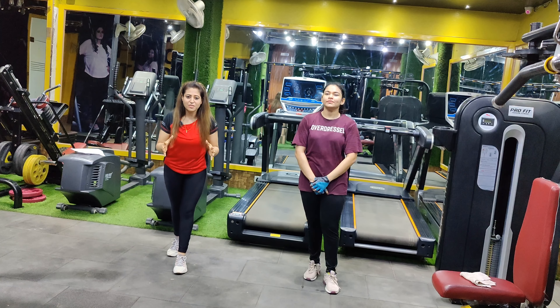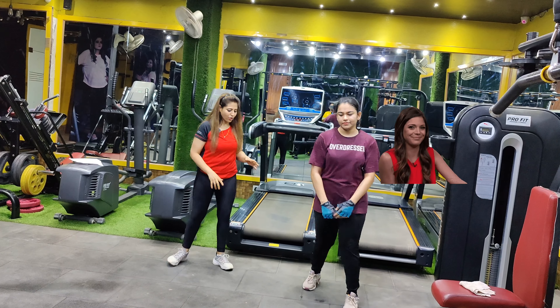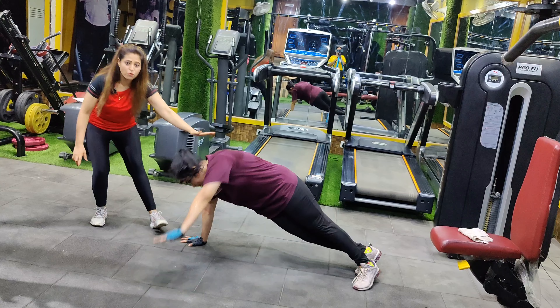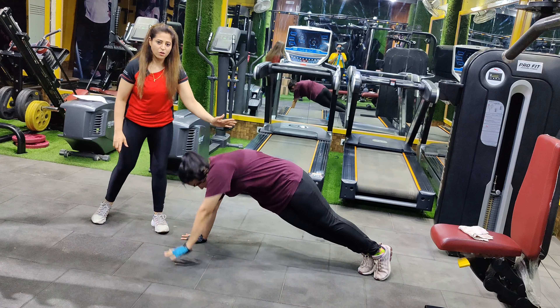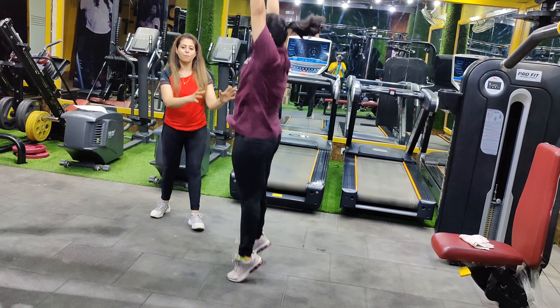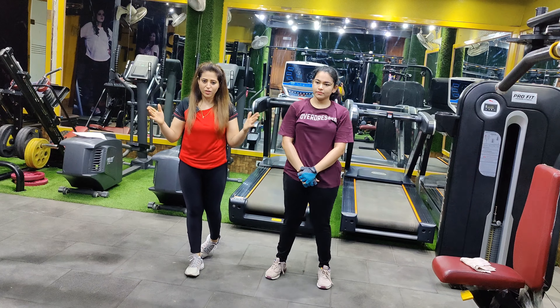Let's start with our sixth variation — plank burpees. What you have to do is perform a single burpees round but stop midway. Do a plank on one side, then a plank on the other side, walk, and then come back again. This completes the standard burpees which includes two planks — one on the right and one on the left.